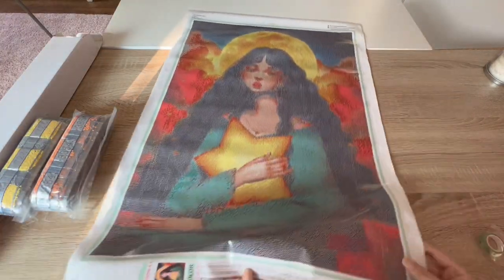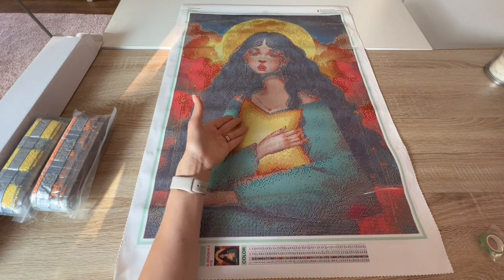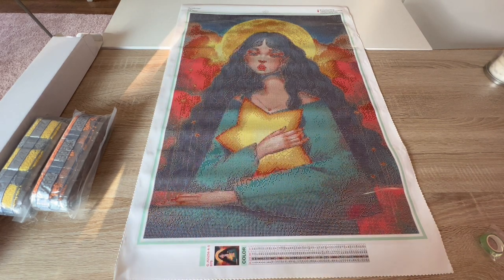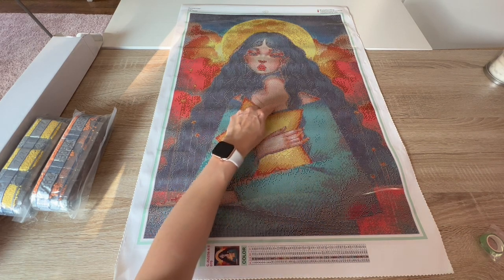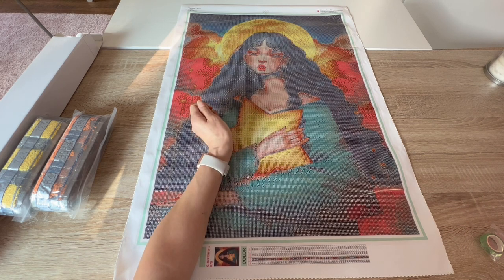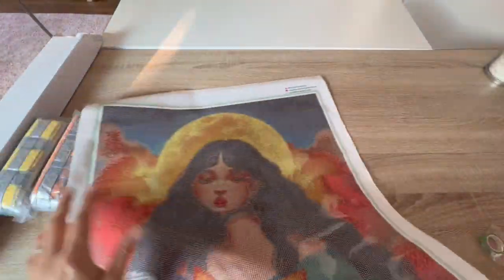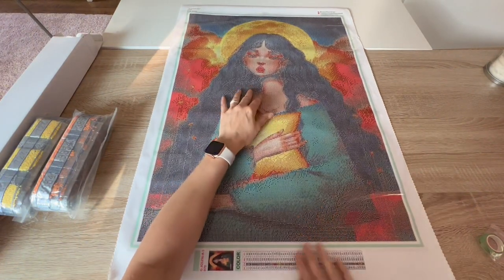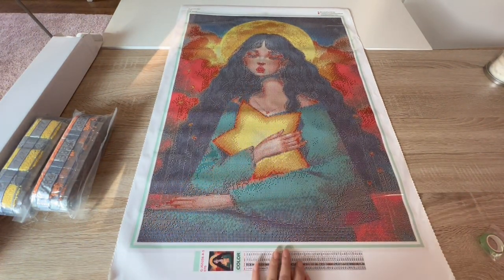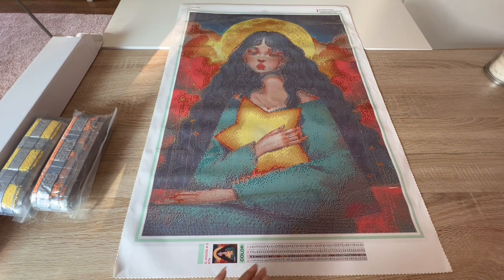I can already see where it would be fun to add ABs — obviously the star, the moon behind her. She has a necklace here where ABs or even a quad cube would be gorgeous, or even a large nine-place cube — a large gemstone. She's so pretty, I love this image so much.